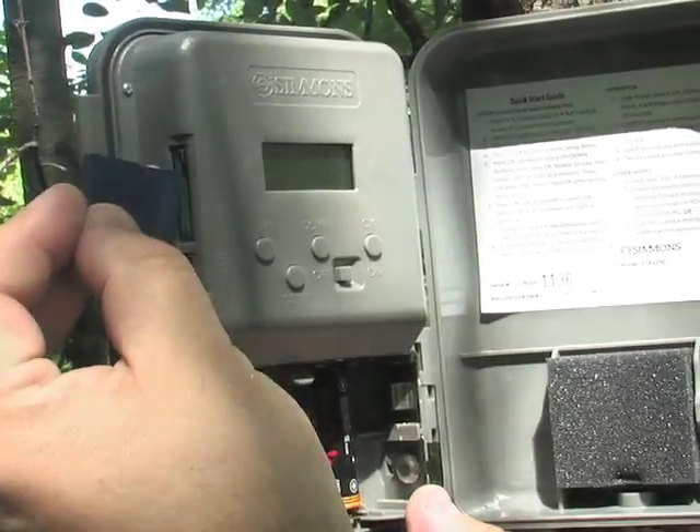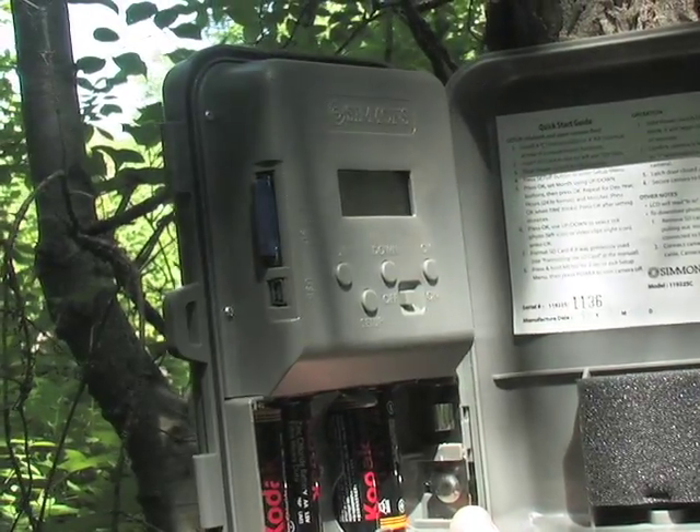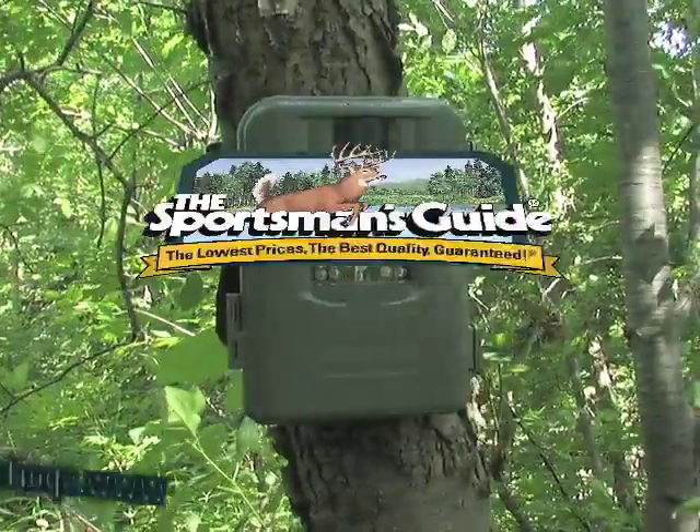All data is recorded on your 16 gigabyte SD card and can be easily read on a home computer or field viewer. Get an edge on wiley whitetails this year with a Simmons camera. Buy yours now.